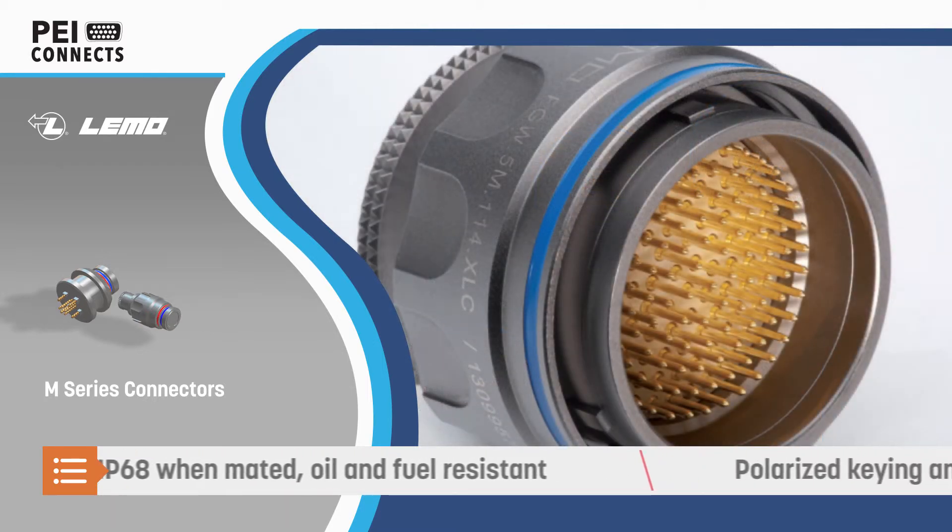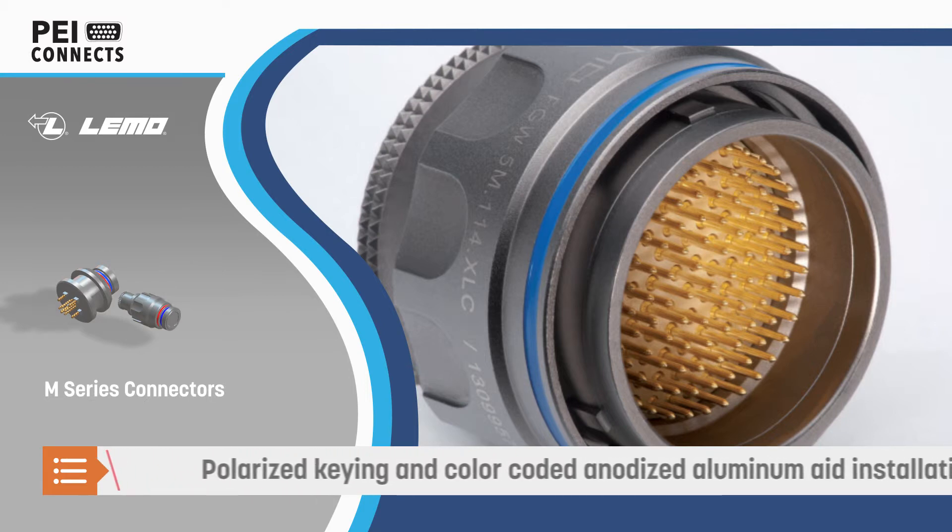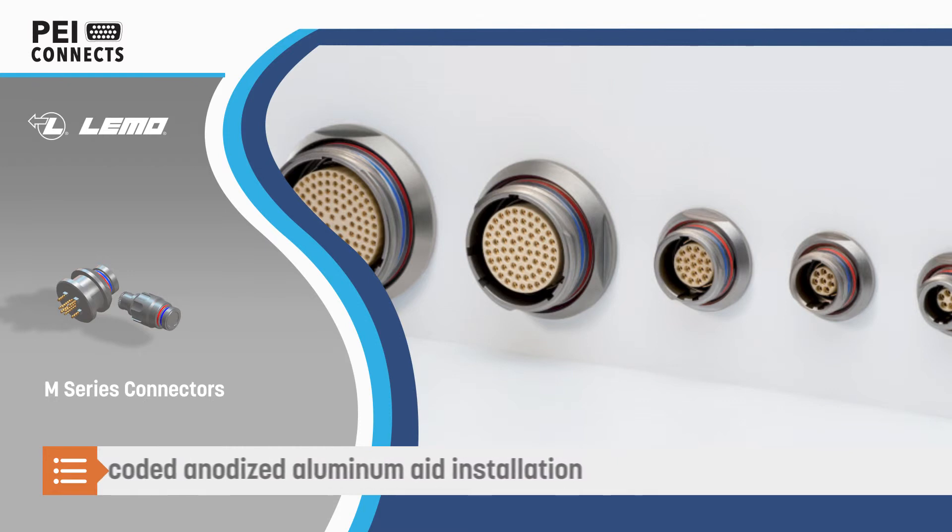The connectors are IP68 rated, oil and fuel resistant, and fully shielded. Limo M-Series Connectors are available with polarized keying and various colors of anodized aluminum to facilitate fast and correct installation.